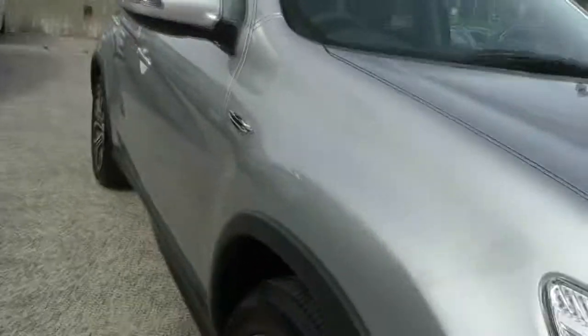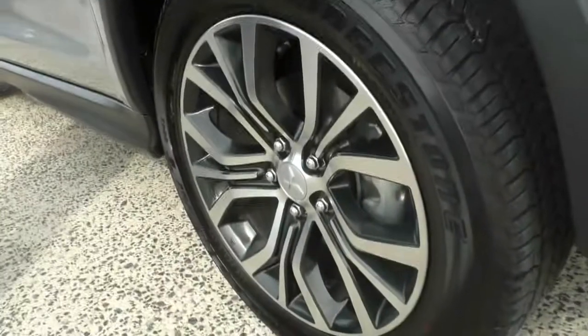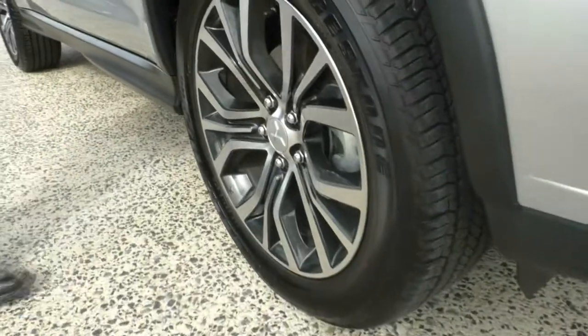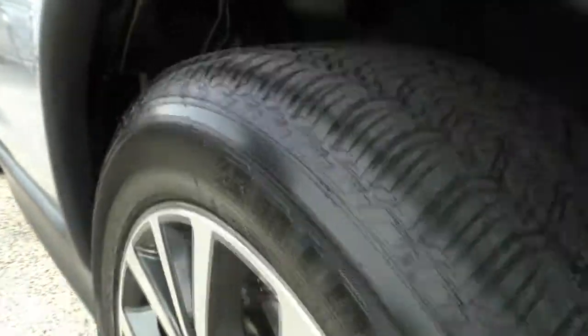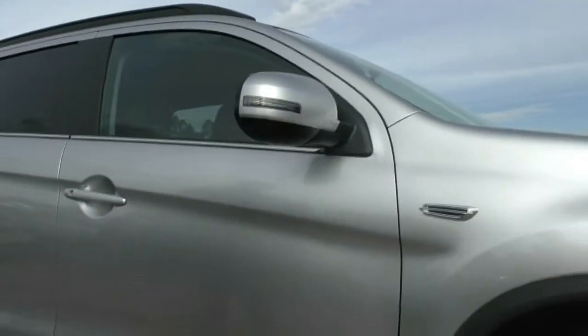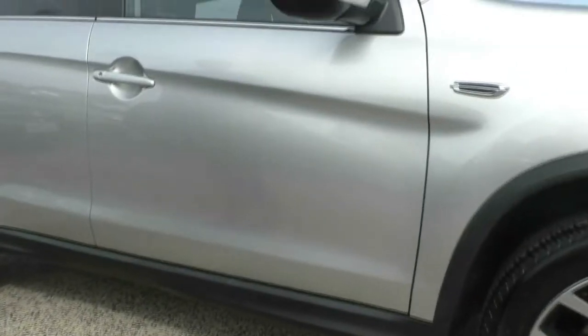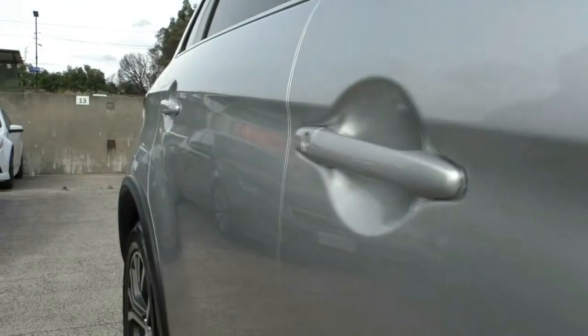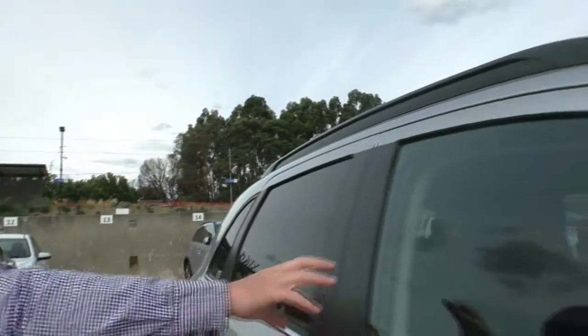Coming around to the right-hand side now — really, really good condition. You've got your nice chrome flute. Fantastic 18-inch alloy rims with great tyres on this one. And you can see the mirrors are colour-coded as well with the indicator integrated, so we can fold them in if we need to. Or if you lock the car, it's automatically going to fold in. You've got the nice black trim along the bottom there. Really good condition doors, no scratches or anything. Nicely looked after. We've got our privacy glass on the back windows and the front windows are just clear.